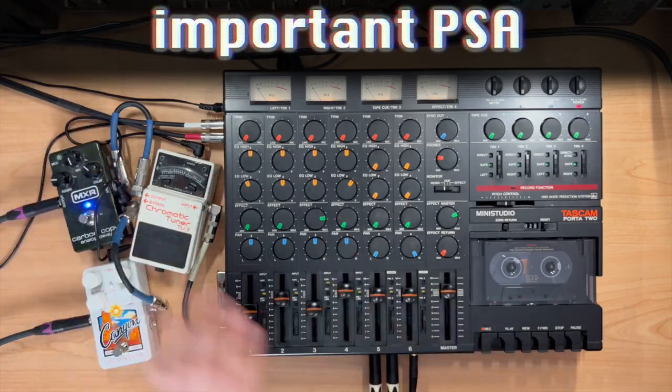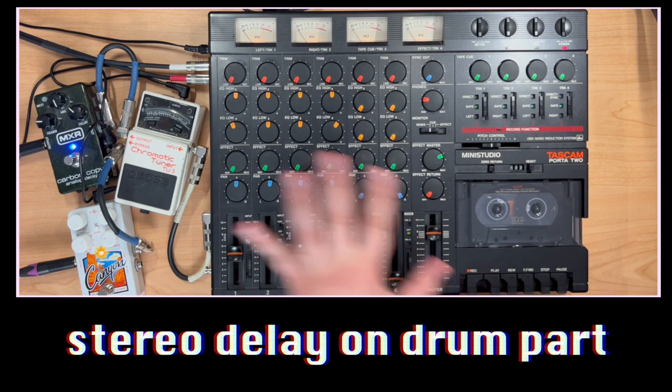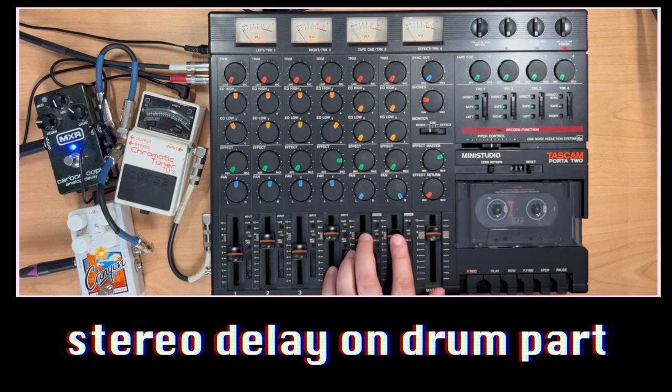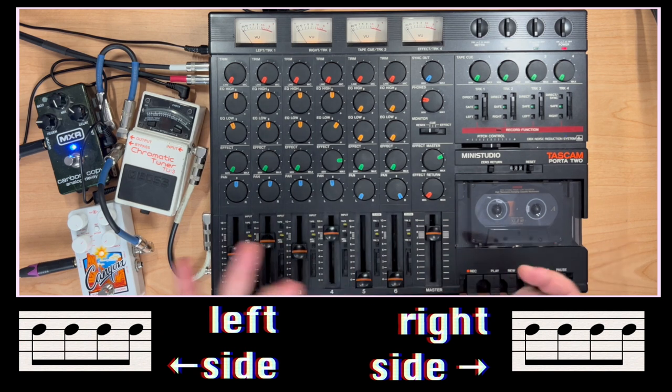Since we're here in this mix, and since you all know I like effects on drums, let's see what happens when we add this delay to the drums. I dialed in the drum delay — I think it's both eighth notes right now. Eighth notes on both sides, but they're going to be different.